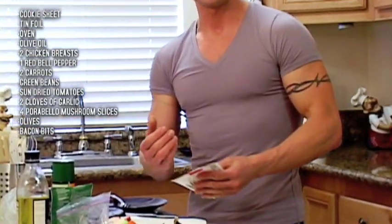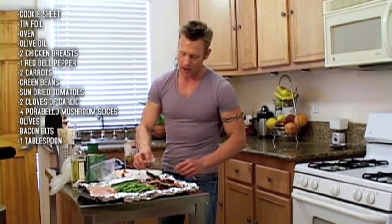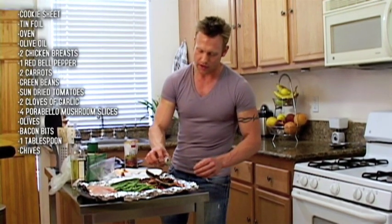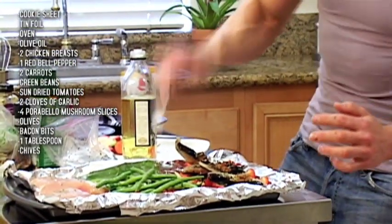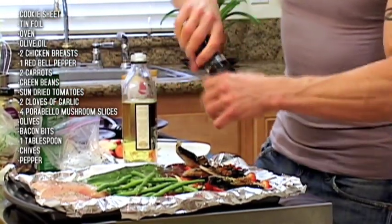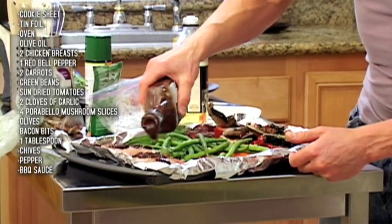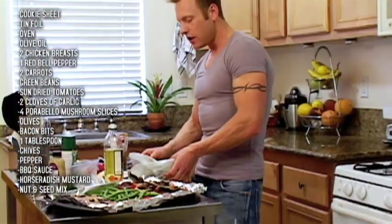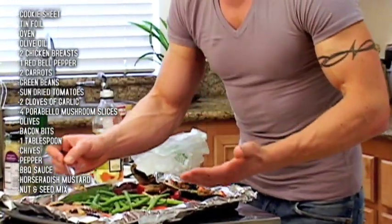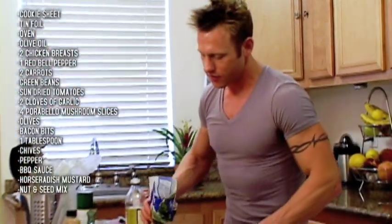We're going to have bacon in this — our saturated fats are what we need to pay attention to, so just one tablespoon, about 0.5 grams. I'll use my fingers to put it into each little pepper, then garnish with chives from the spice section of your grocery store. One tablespoon of virgin olive oil drizzled over the whole thing — that's enough for the entire meal. Pepper on my chicken, vegetables, and red peppers. A little bit of your favorite barbecue sauce and some horseradish mustard — foods with no saturated fats. Drizzle just a little. Peanuts, almonds, and sunflower seeds — a healthy fat — sprinkled over unsalted. Adding some Brussels sprouts and making room.